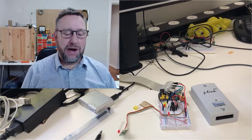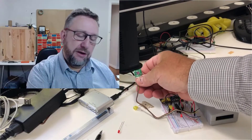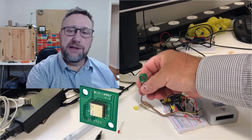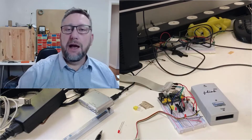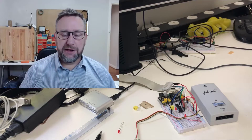Hi guys. As you've been aware, I've been developing a product that uses this sensor made by Kemet. It's basically an infrared sensor that will only detect the infrared wavelength from a human body, so it doesn't pick up anything else in the infrared spectrum.